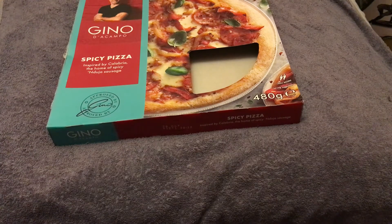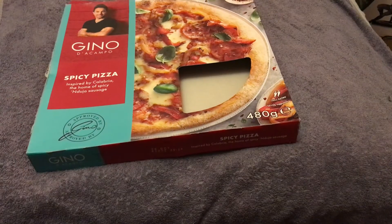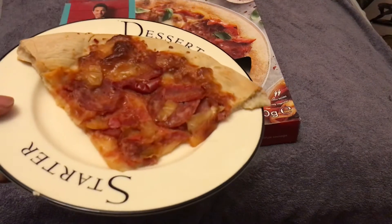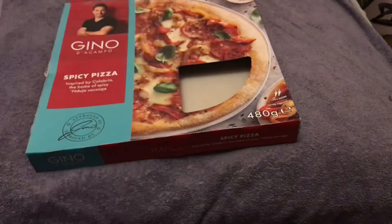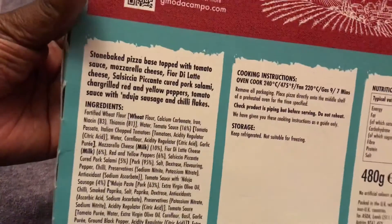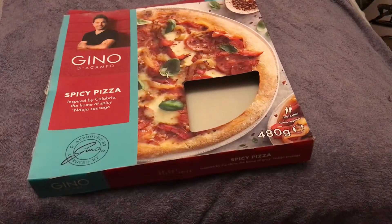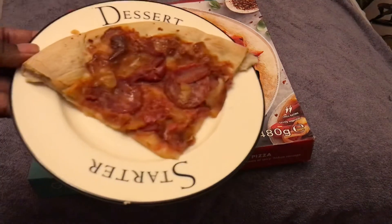This is the follow-up to Gino's spicy pizza. As you can see here, we've got the slice here so we can try it out. As I said before, you can see the ingredients on there, so we shall try this out.